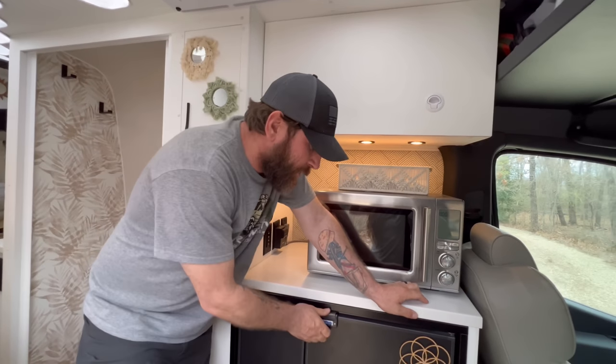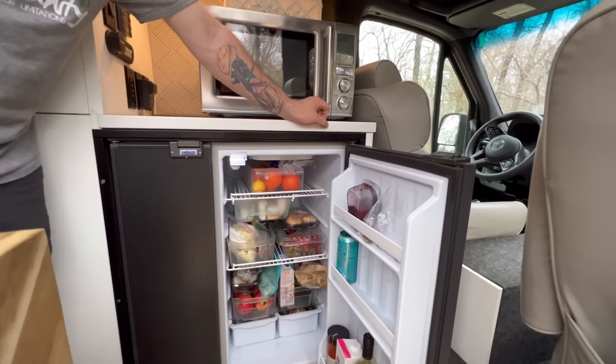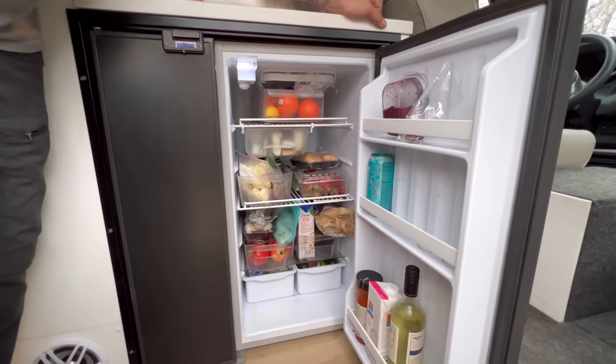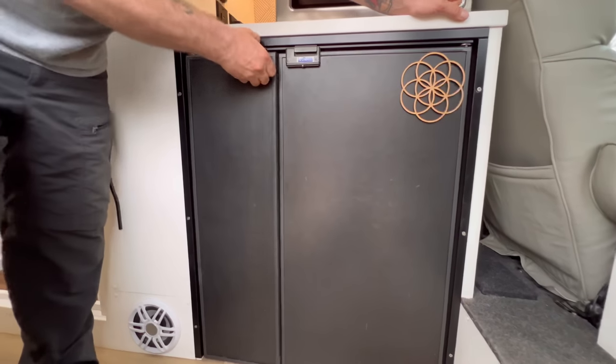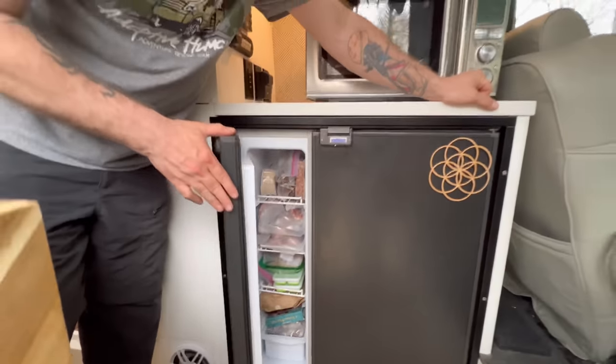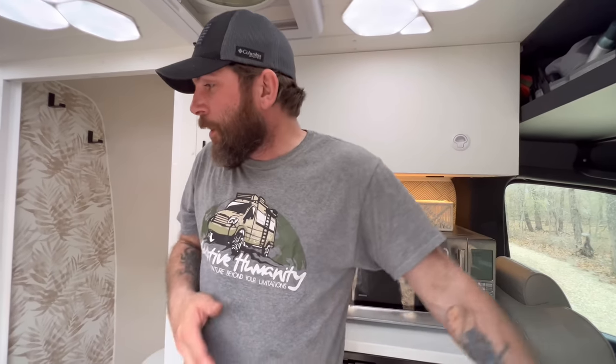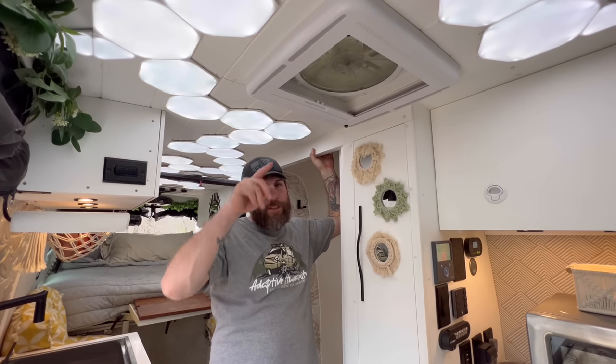On one side it's the refrigerator and on the other side there's a full freezer — a real commodity in a van. You can do full containers of ice cream and make ice with ice cube trays that have covers so they don't spill when you're driving.